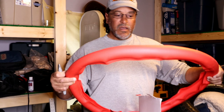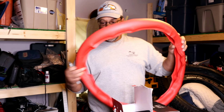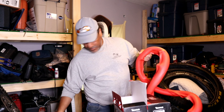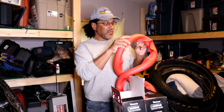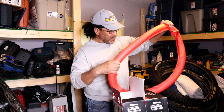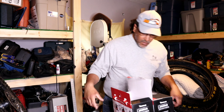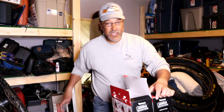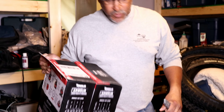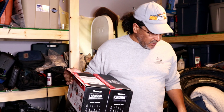It's going on the EPO Hardcore Hardtail and it's pretty dense — actually a lot denser than I thought it'd be. The sidewalls are a little thinner, but it's supposed to be almost like suspension for your tires and it keeps you from flattening. I'm going to get the Spank 350 VibraCore rims with the King Hubs laced up and they're going to go in the EPO.